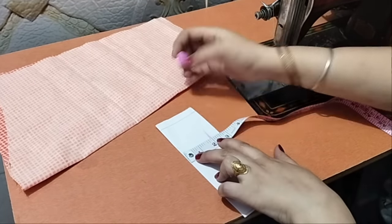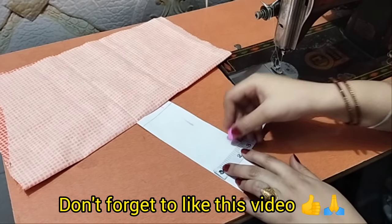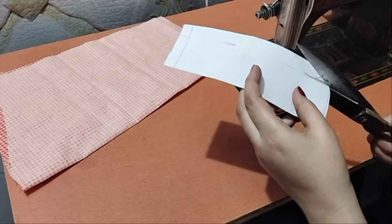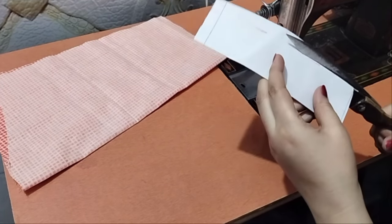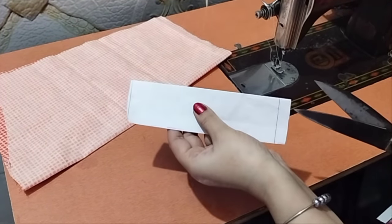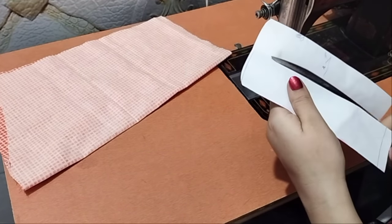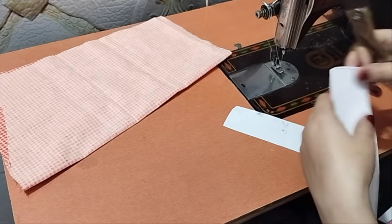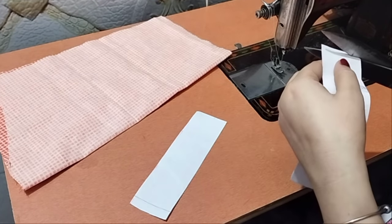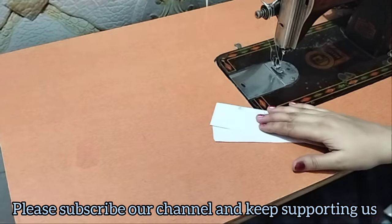I will cut the buckram to 2-inch. You can also cut it using paste paper. I will trim it from here — it was a round shape, like a piece of round neck.